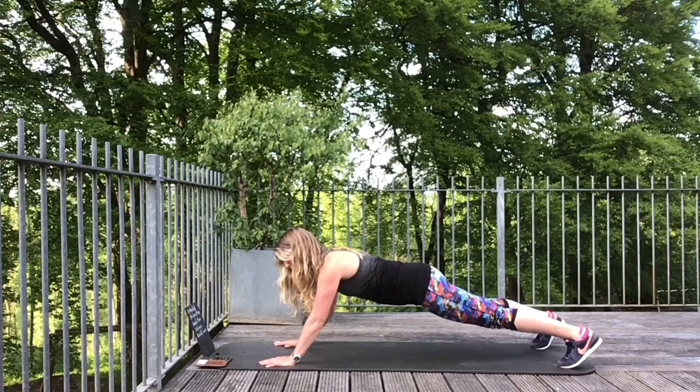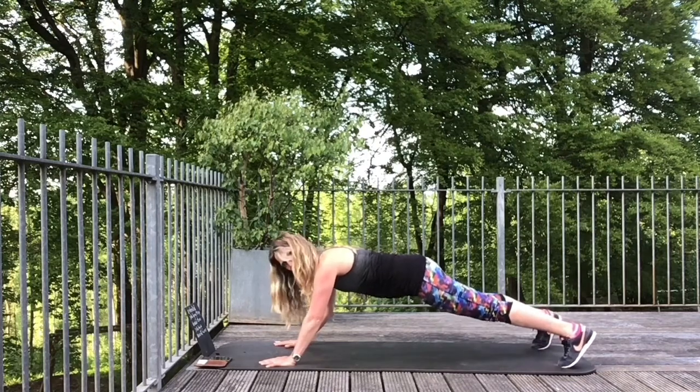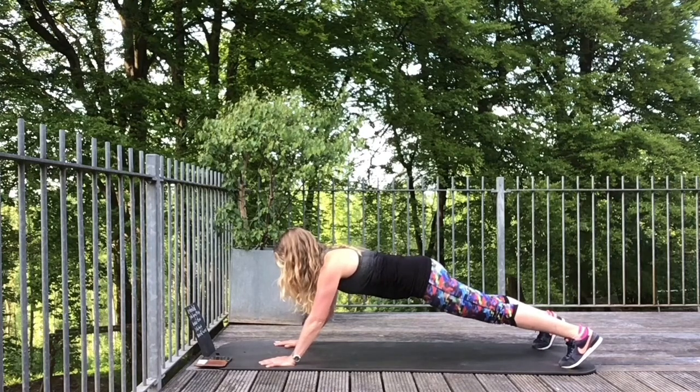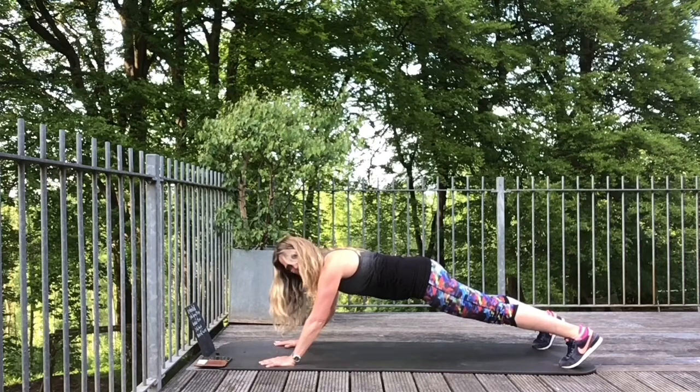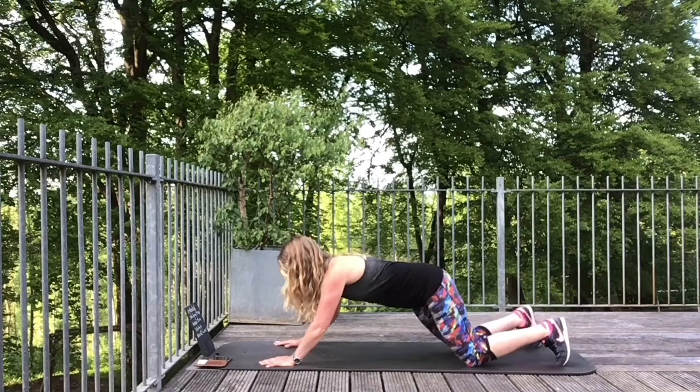We're only just halfway through — hold it here. 12 more seconds. Knees down if you want to. Abdominals up and in, stabilise those shoulders. Four seconds... two and one. Come down.